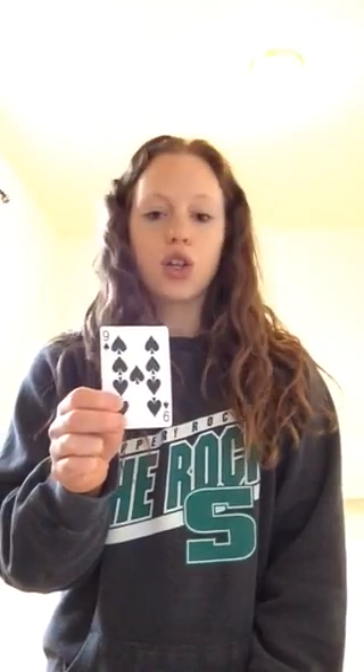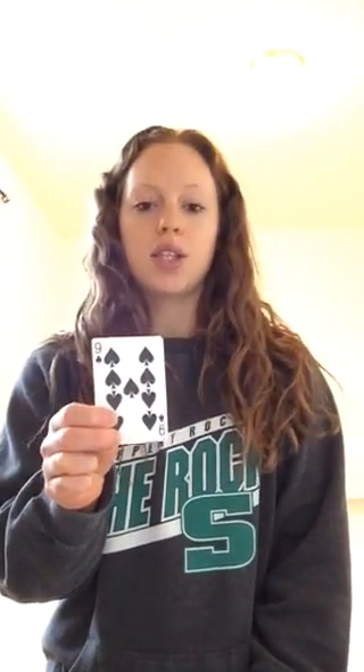So I look at my first card and I have a nine of spades. Spades are squats, so I need to do nine squats. My feet are shoulder width apart, and then I sit back like I'm going into a chair. One, two, three, four, five, six, seven, eight, nine. Good job. Then we move on to the next card.